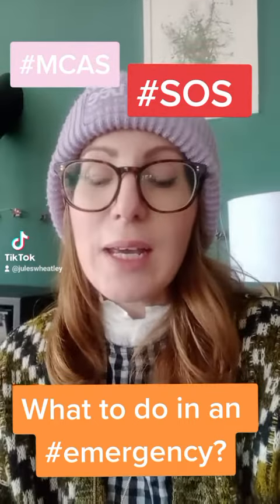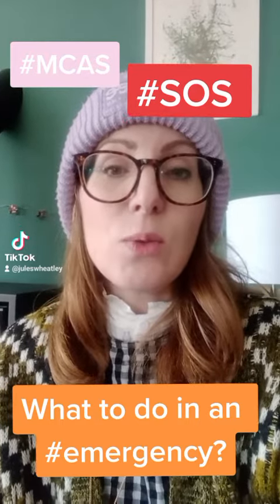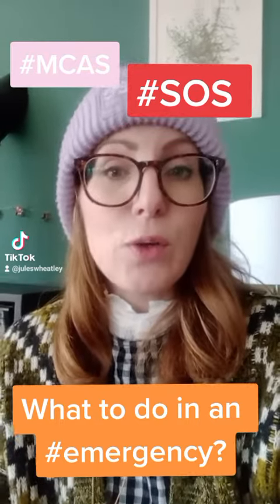Welcome back to my MCAS blog. Today just a quick one to let you know what methods there are to alert other people about your condition.